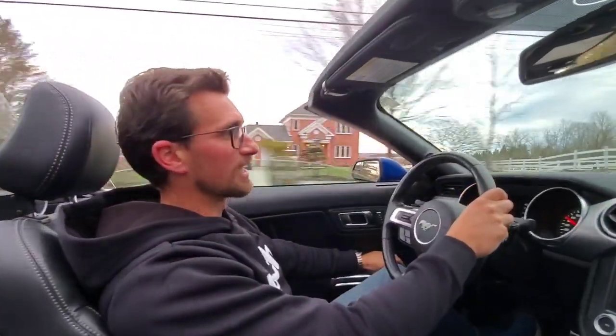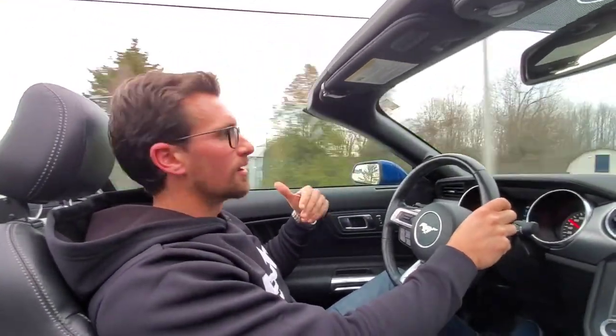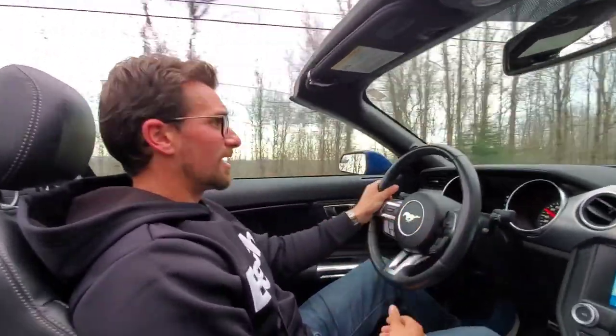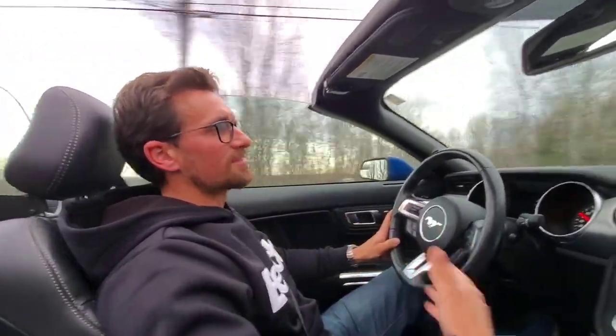Or if you really want to cut the wind out — right now the windows are up and I can talk normally. There's pretty much no wind coming into the vehicle. I love this. It lets you enjoy the vehicle for so many more months out of the year.